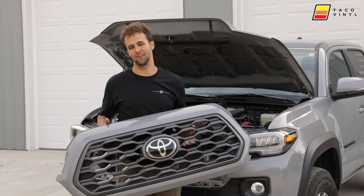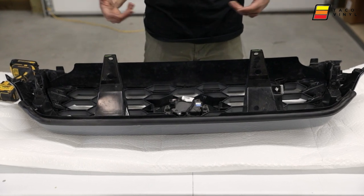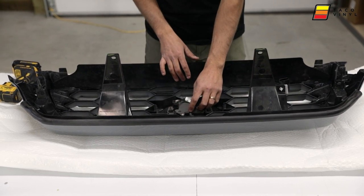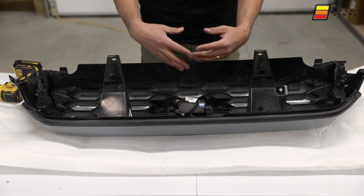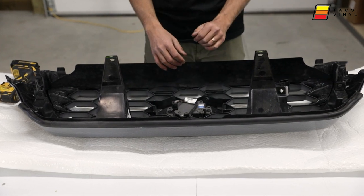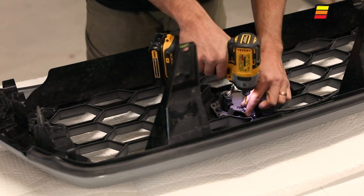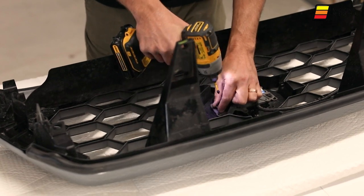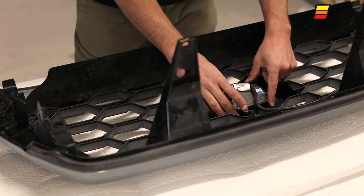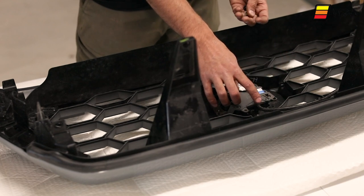Now that we have the grille here, let's get it apart. We need to remove the TSS sensor — there are two screws on top and one clip. There's no need to fully disassemble this part because the sensor will clip into the new grille. Three screws total removes your TSS sensor, and then we're going to need to use some dykes or something to clip this off.